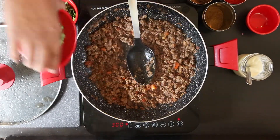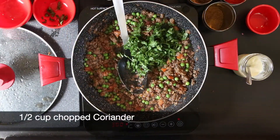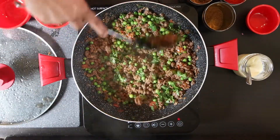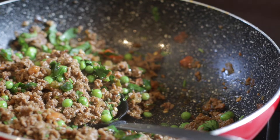Once this is cooked down, I'm going to add half a cup of cooked peas and also half a cup of diced coriander or cilantro. Mix this in well and allow the filling to cool. You can also make this filling ahead and just use a cold filling.